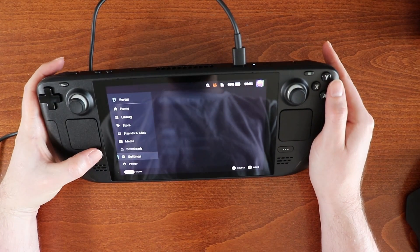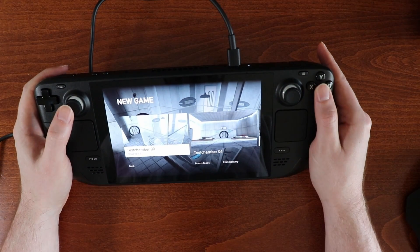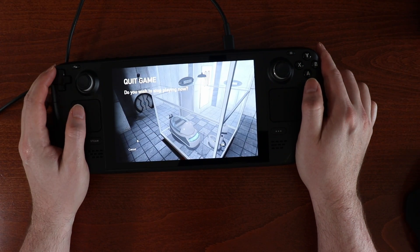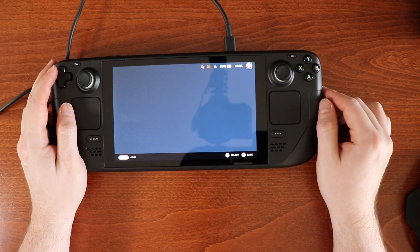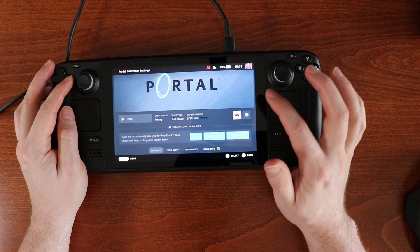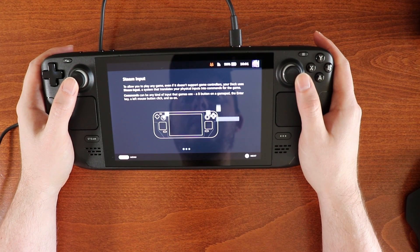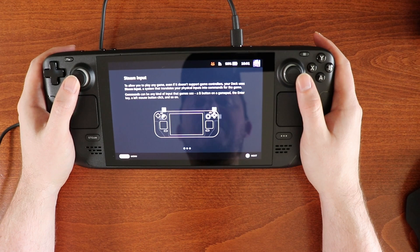Alright, our controller works. So what's going on? We have to at the very least look at Steam Input. To allow you to play any game even if it doesn't support game controls, your deck uses Steam Input — a system that translates your physical inputs into commands for the game.